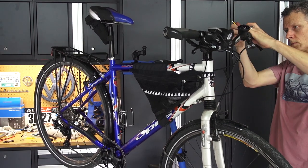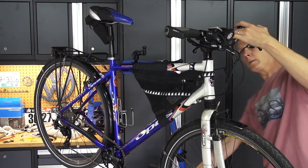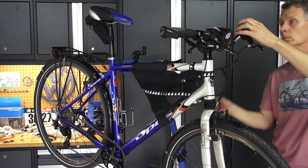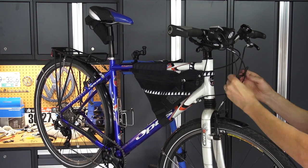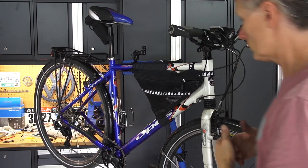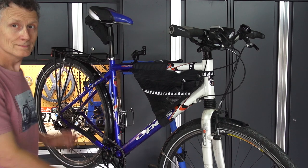Tighten everything down. That's a little wrap holding my speedometer cable to my brake cable. And then we're done.